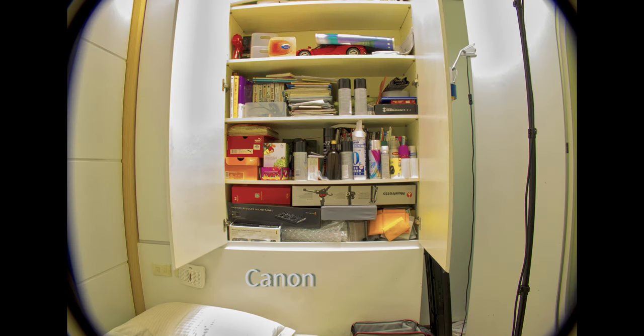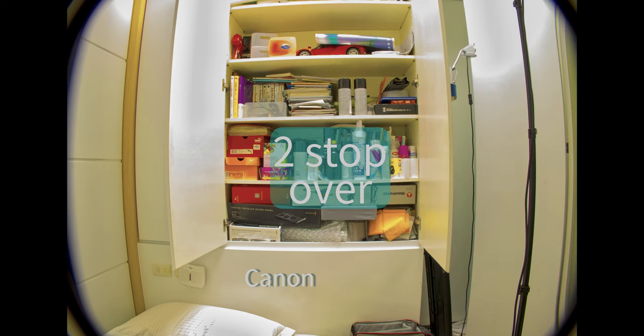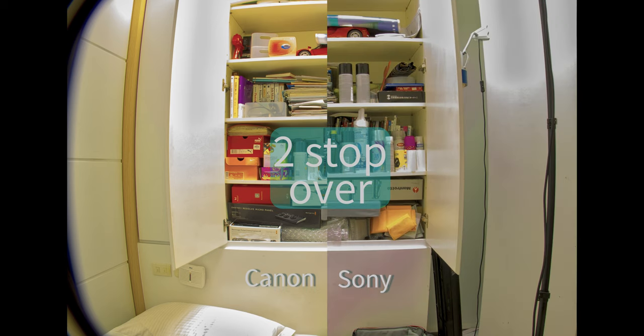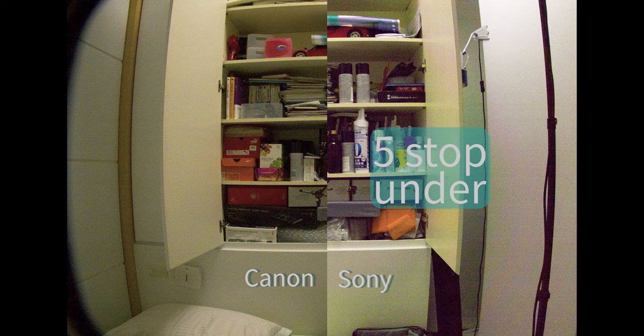The dynamic range on both of these cameras is pretty much identical. I prefer the highlight roll-off on the Canon. After two stops of overexposure on the Sony side, the highlights will just clip without any details, and it also comes with a weird magenta color shift effect. How about underexposed? I still prefer Canon, because after two stops underexposed on Sony, the highlights shift into a green tint and the shadows shift into a magenta tint — just looks horrible on the Sony.